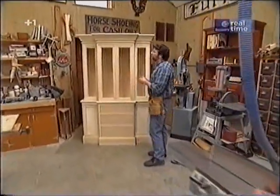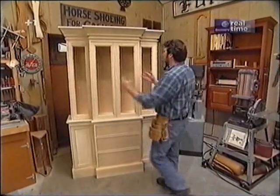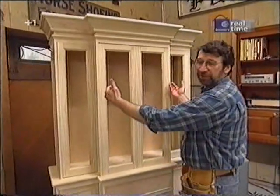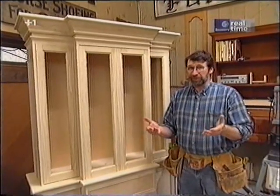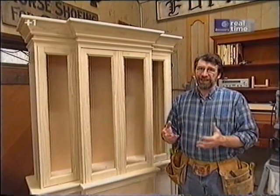Good morning. Here's our version of the brake front cabinet. It's called a brake front because the center portion of the cabinet is brought slightly forward from the rest of it, both at the top and at the bottom. When we went to antique stores looking for some inspiration, we found that they were either too large, wide and tall, or too ornate.